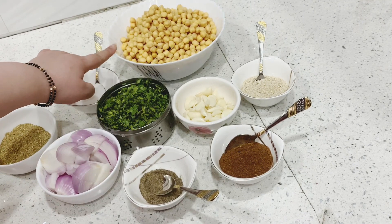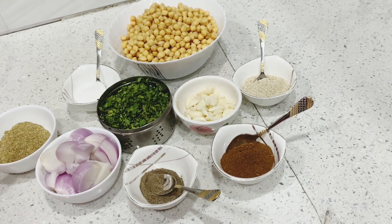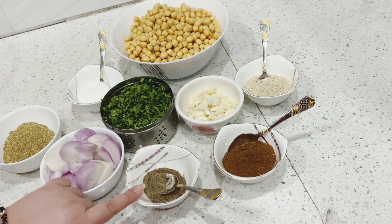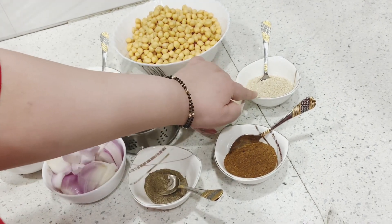This is 2 cups of soaked chana, coriander, salt, coriander powder, 2 onions medium sized, black pepper, jeera powder, garlic and some sesame seeds.